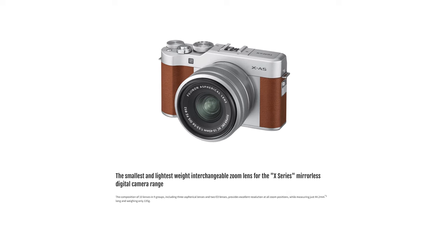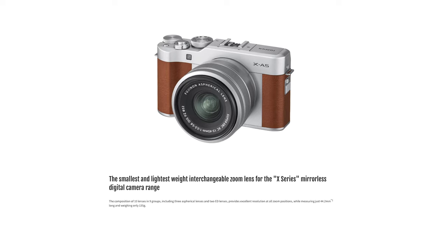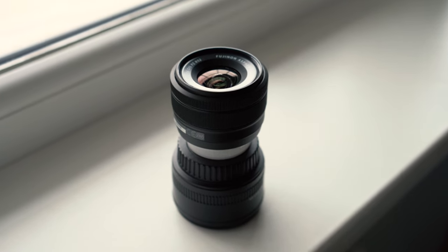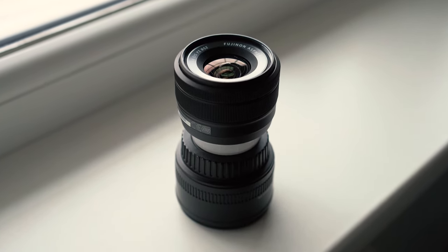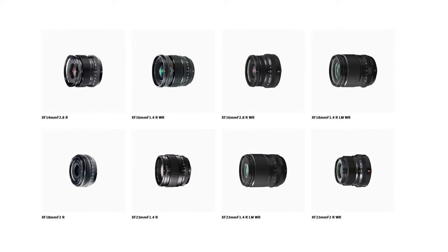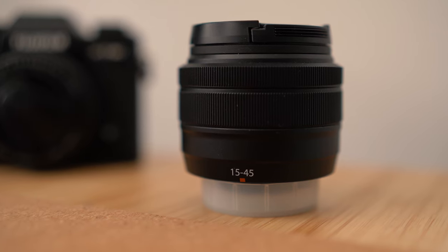Now let's see what Fujifilm says about this lens: 'The smallest and lightest weight interchangeable zoom lens for the X-Series mirrorless digital camera range.' Well, yes, it's the smallest and lightest, but they forgot to add 'without a design.' If you take a look at other Fujifilm lenses, you'll find that they are well designed. But here it feels like Fujifilm just skipped the design development process and used a generic lens body.